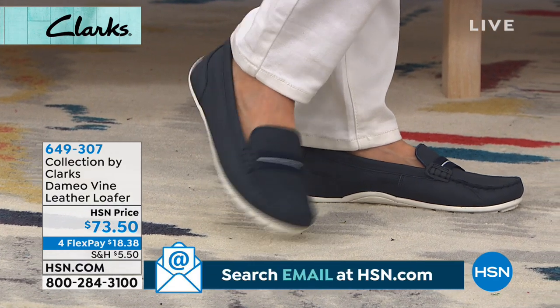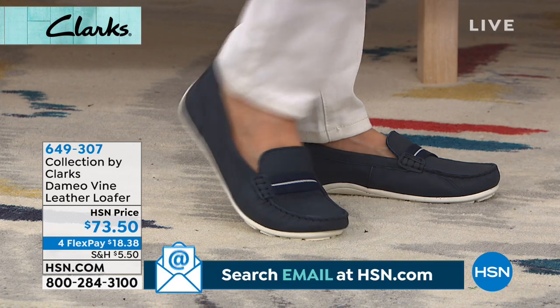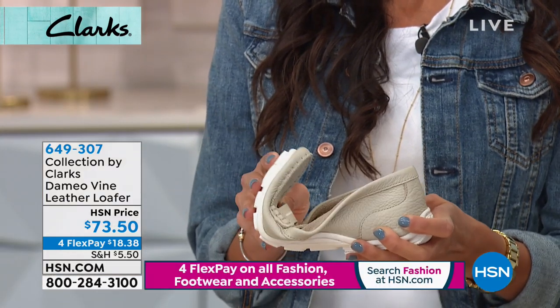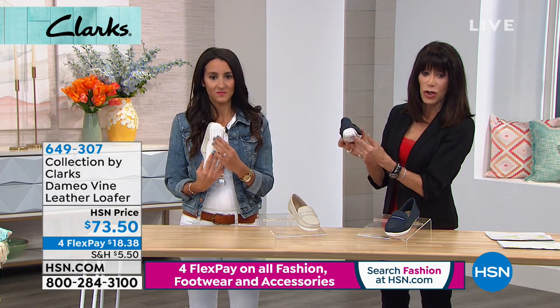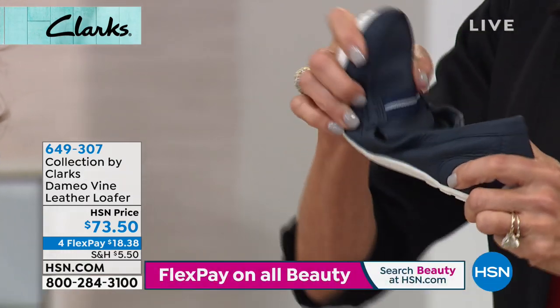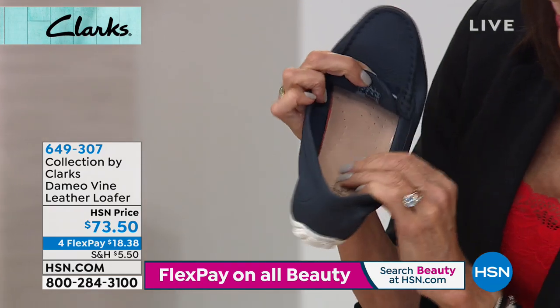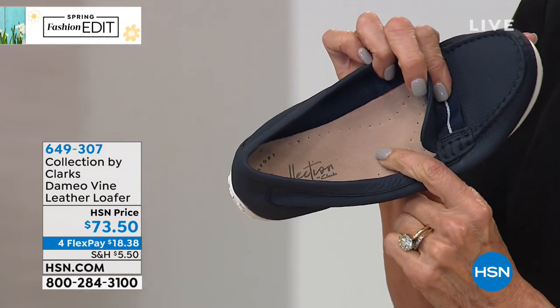Sizes today are six through ten, all in a medium width with just a comfortable little half-inch heel. If you look at the back, it almost has a little driving-moc quality to it. Look underneath at the tread, and check out all the flexibility — even opening it up you can see the sole and that incredible OrthoLite footbed.